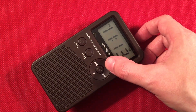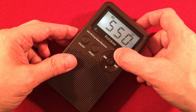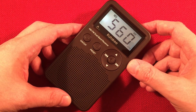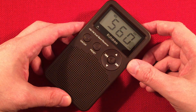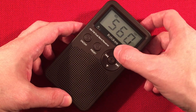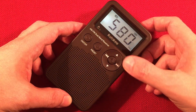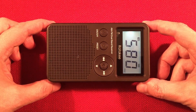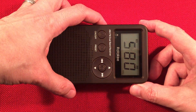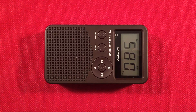Let's go ahead and keep going. I'll have this loop off the table and bring it up as we need it. 560, WIND, Chicago, Illinois — The Answer. 580, WILL, Urbana, Illinois — NPR station, 150 miles south. Turn the radio this way to orient it.